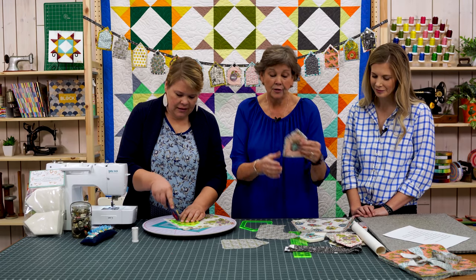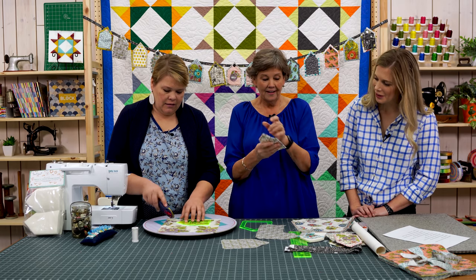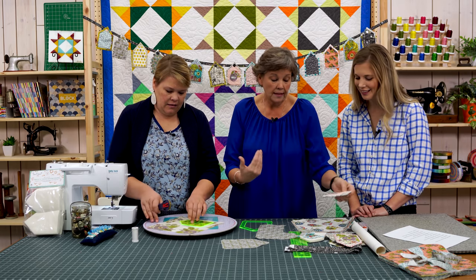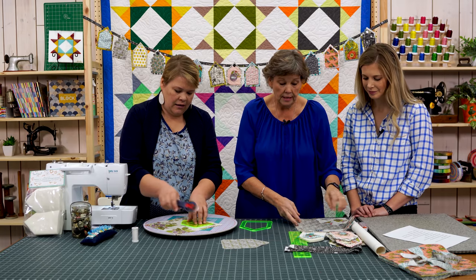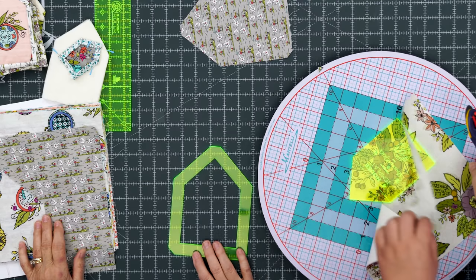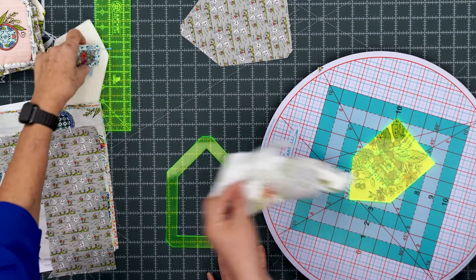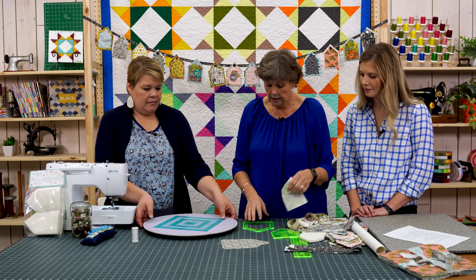This one looks almost like a little birdhouse because it has that little circle in the center right there. I love words, and there are a lot of words on this fabric. It's just an adorable line for anything. When I saw that I got to use this, I was pretty excited about it.